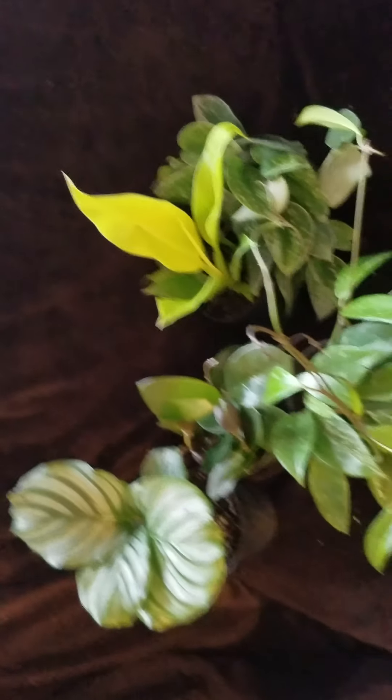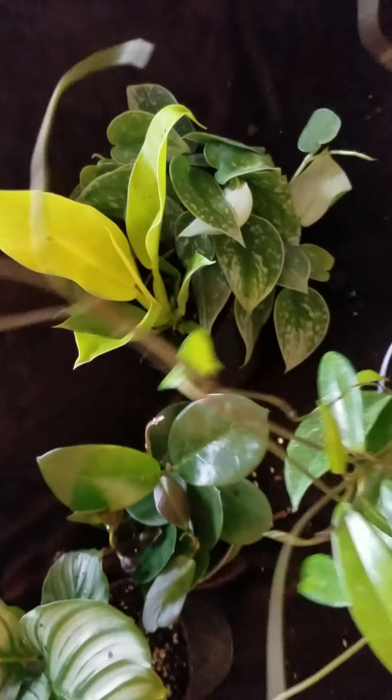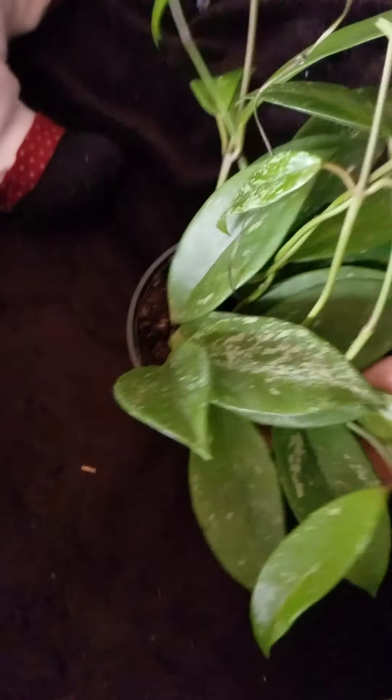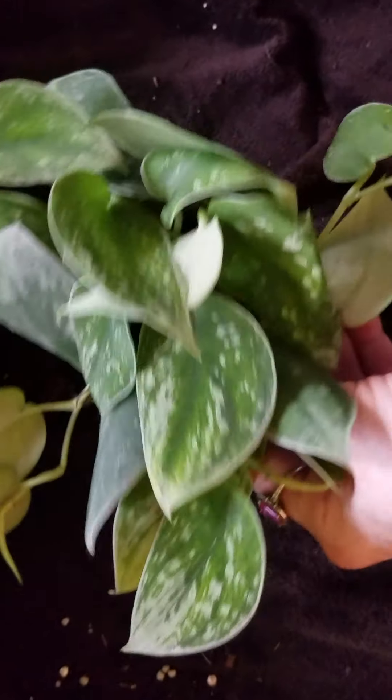Well everybody, this is my plant haul. It'll be a second video — I just wanted to show you a little bit better. Look at how beautiful this is from Plantarina. My camera shut off on me with the first video. This is the Silvery Ann and Gabriella nursery.